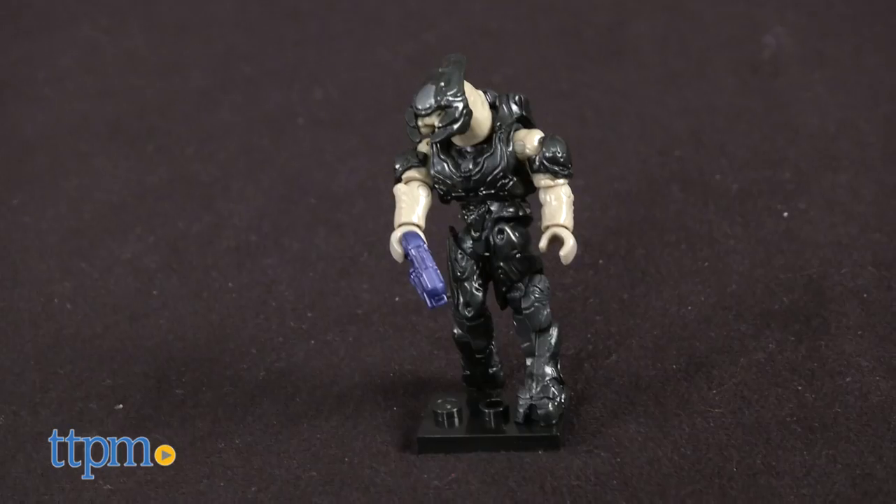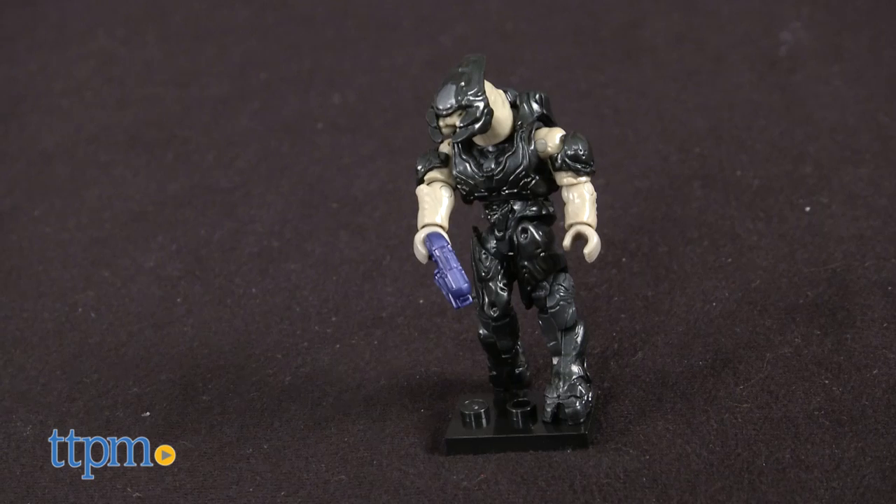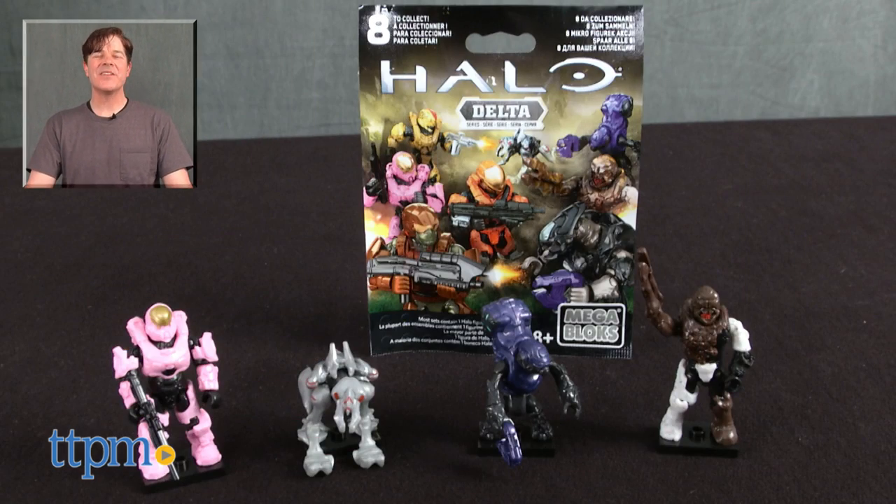There are eight figures in total in the Delta Series and they are all sold separately. For where to buy and current prices, check us out at TTPM and subscribe to our YouTube channel for more reviews every day.